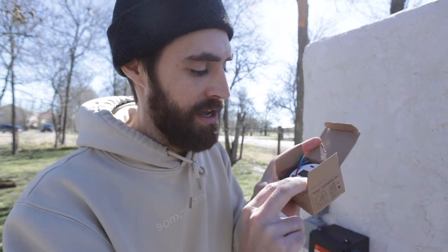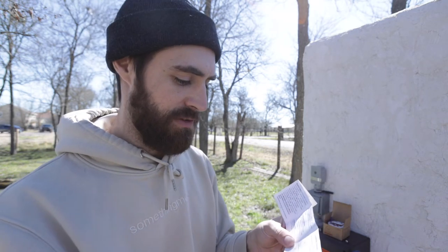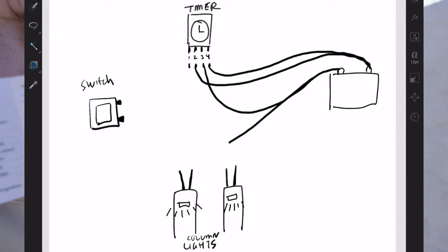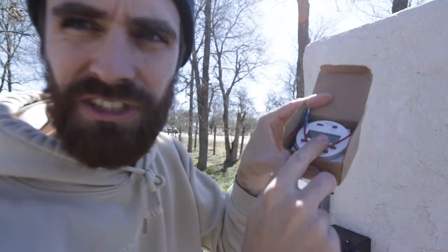I bought an indoor/outdoor timer that works with 12 volts, which may actually be better anyway — having the lights on in the dark would drain the battery too much. The timer has four slots: terminals 1, 2, and 4 go to one side of the battery, and terminal 3 goes to the other side, which connects to the lights. One wire goes to each side of the lights, which connects to part of the switch, and timer terminal 1 goes to the other switch connecting to the other column lights. The timer will be linked in the description.